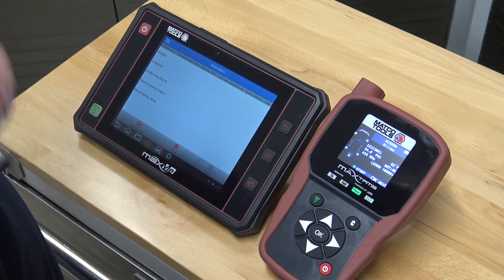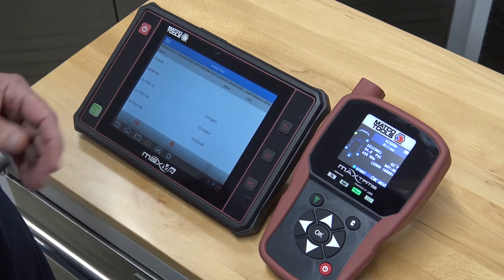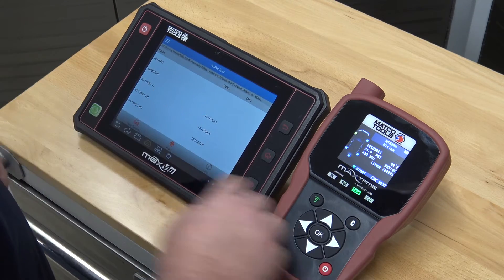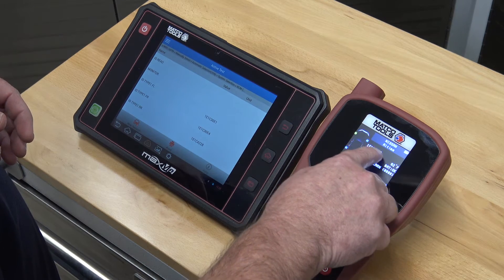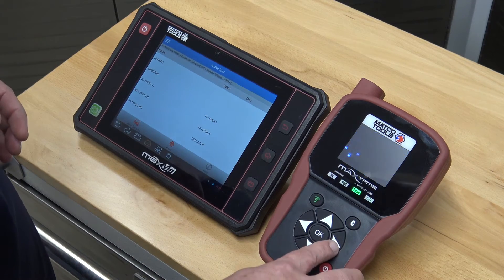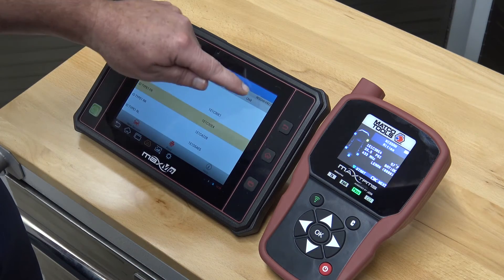Now that we've successfully completed the tire relearn procedure, we can view the new sensor positions by using the Max ME to read the sensor ID information stored in the tool. As you can see, the front left is registered. You can also compare this data to the Max TPMS tool data, as it is still stored there. Move to the next tire and compare the same data to verify that the relearn procedure has been completed.